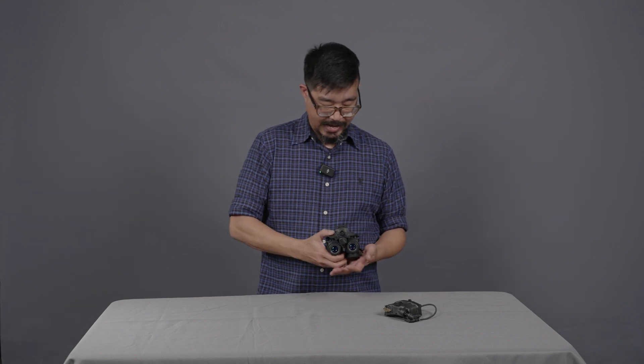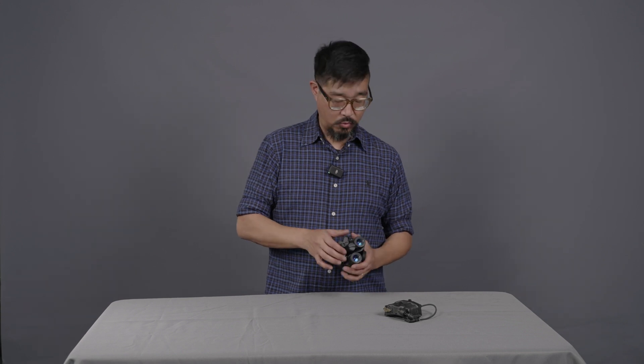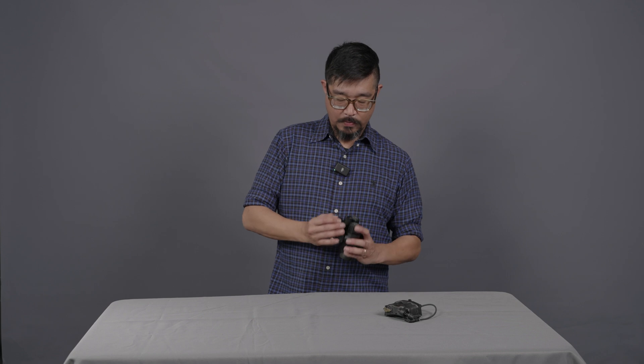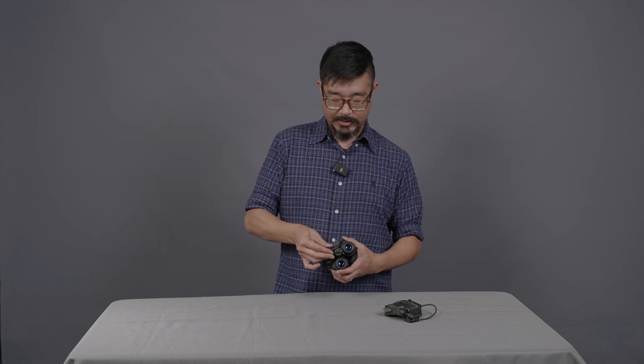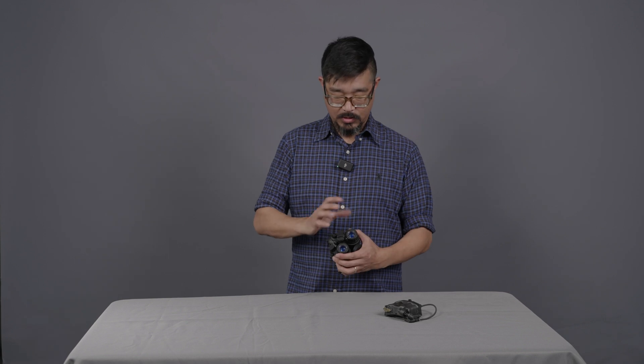The L3 BNVD has a manual gain control, meaning you can control the brightness of the tube — really controlling the amount of light amplification. That is controlled by this knob up here; you can turn it to adjust the gain. This knob is also the power knob, so to turn on the device, all you need to do is press in on it. It's a dual-function switch. To turn it off, you simply hold that button down for three seconds.